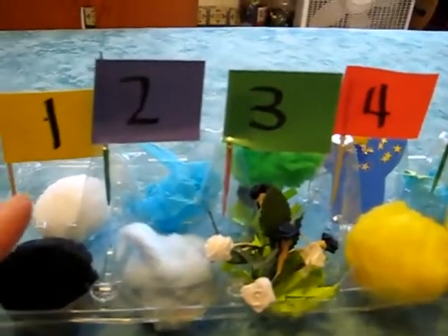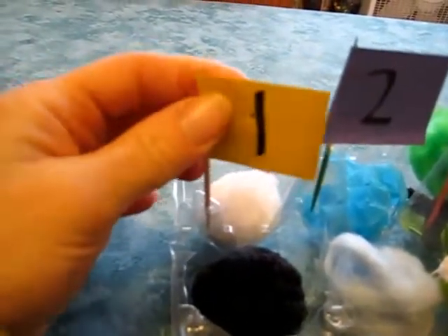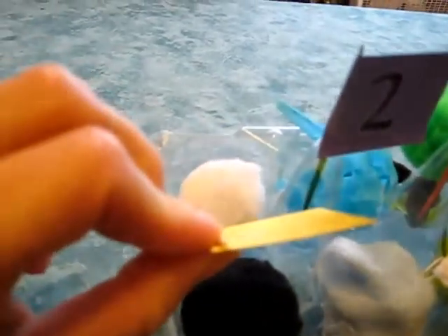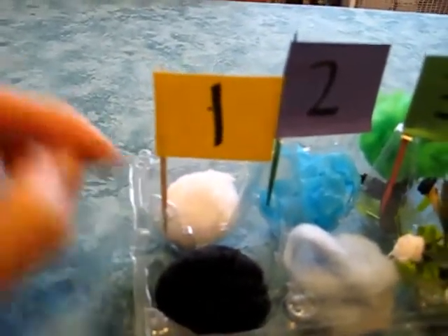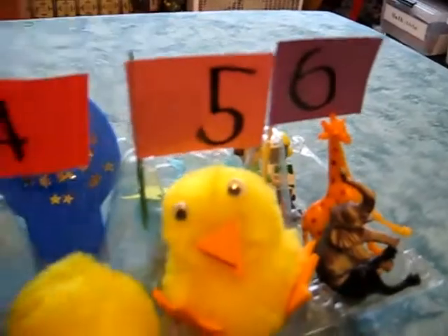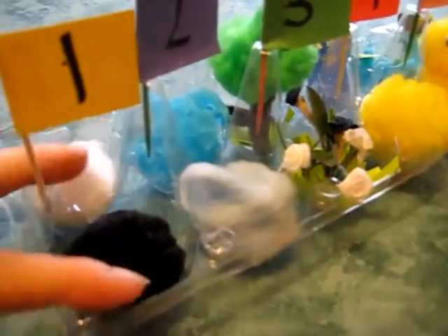We split it in half and used two holes per day. We made our little flags out of color paper — my little boy wrote all the numbers and we taped them onto a little toothpick and poked them into the middle of the egg carton. One through six for the six days of creation, so each day has two little holes.